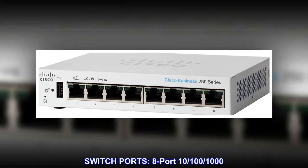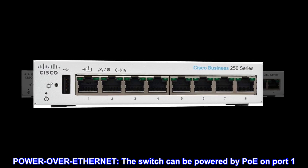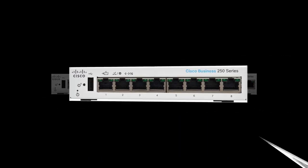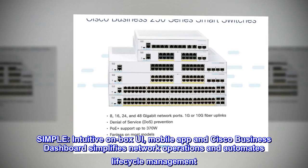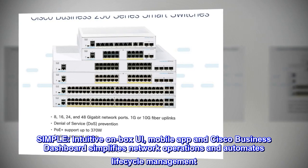Switch ports: 8-port 10/100/1000. Power over Ethernet — the switch can be powered by PoE on port 1. Simple, intuitive on-box UI, mobile app, and Cisco Business Dashboard simplifies network operations and automates lifecycle management.